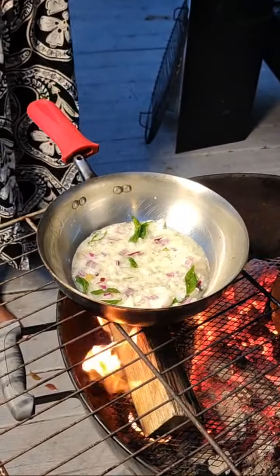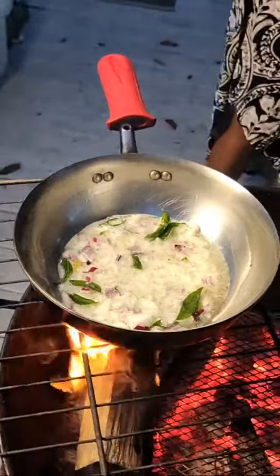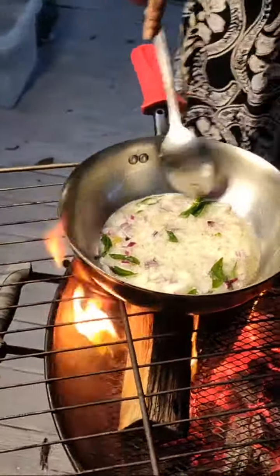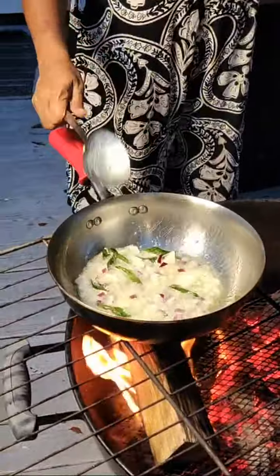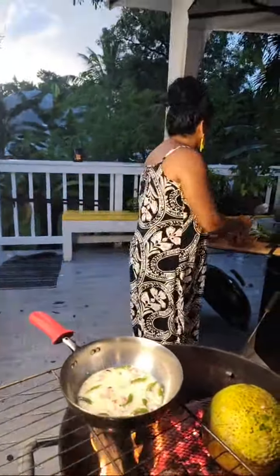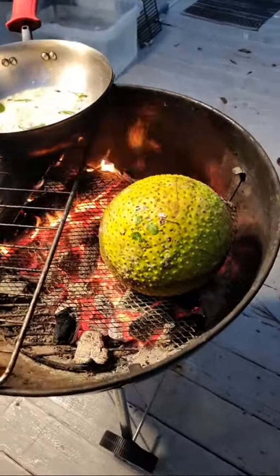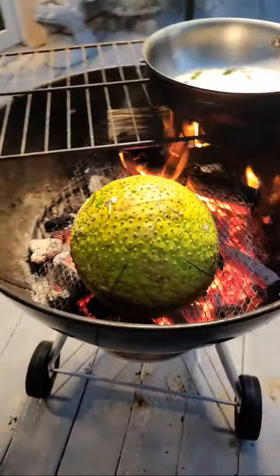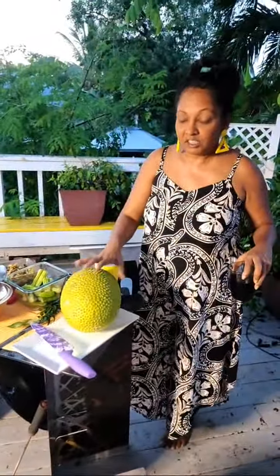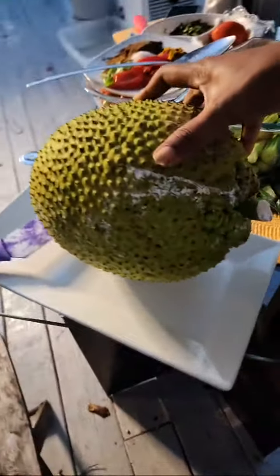Putting some nice onions in there. I'll let the onions sauté a little bit — I like when it's sautéing, makes it a little sweeter so it's not too sharp. That's the biggest breadfruit I've ever seen! This one here is just under six pounds. Between the two of them it was almost 13 pounds — these are very big.